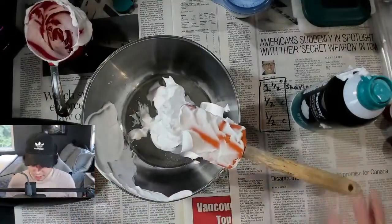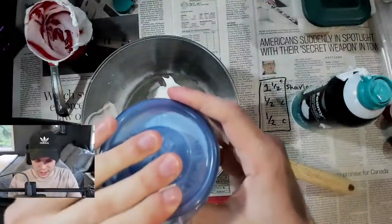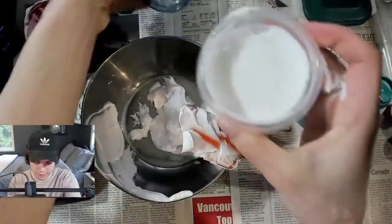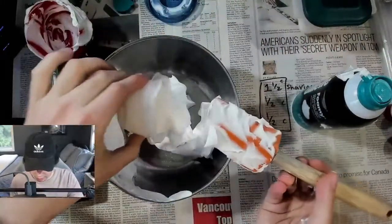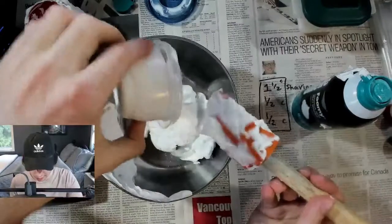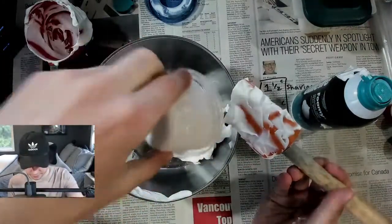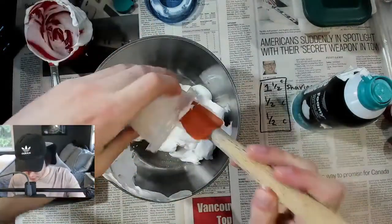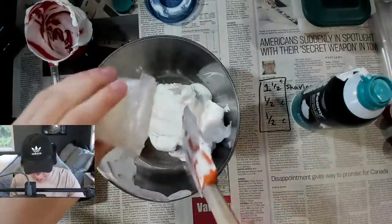Next is going to be the glue. I'm going to take this — it will be half a cup of glue. I've already pre-measured it, so I have it in this nice container here. Let's just go ahead and mix that in there, and make sure to get as much as we can.